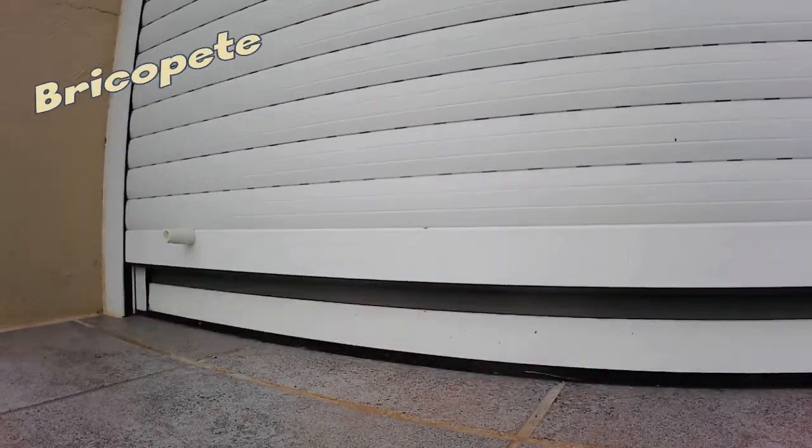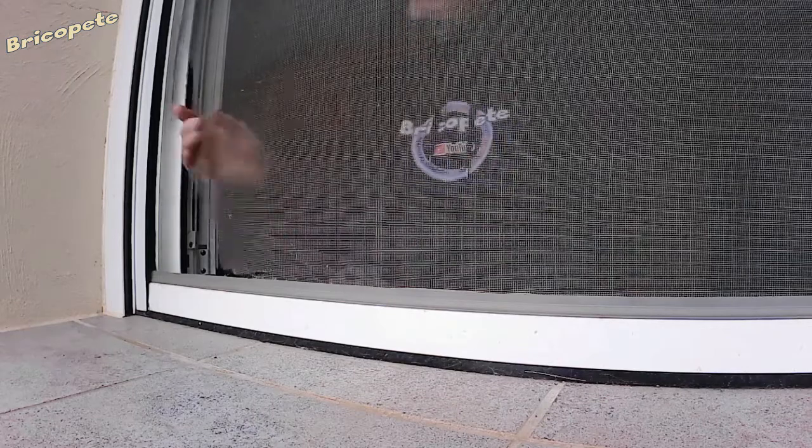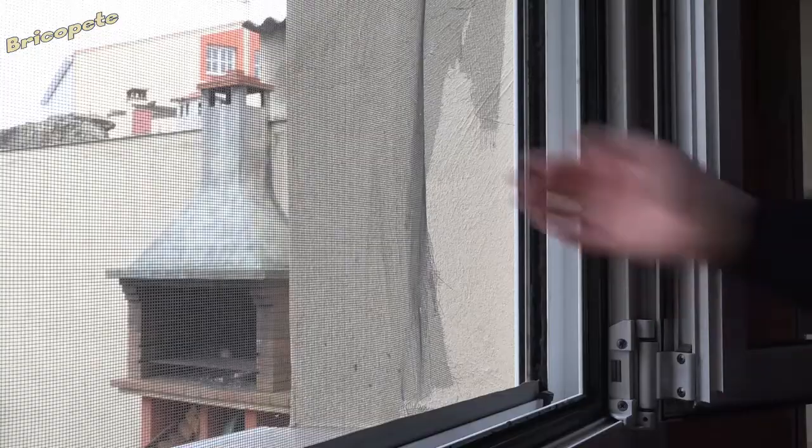Hello everyone, welcome to our channel. We have this mosquito net that is a complete mess, mainly due to the passage of time and misuse, which has torn and destroyed it. We asked for the price of a new mesh and seeing that it is quite cheap, we will do the replacement ourselves, as it costs less than $5 for a mosquito net of this size. Stay tuned for this video because it will be very useful for you.